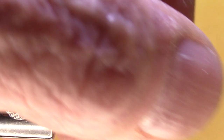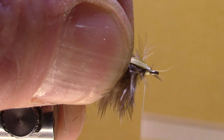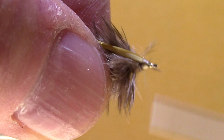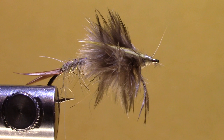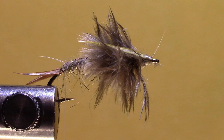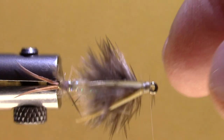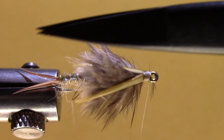Clip the excess. I'll bring those wings back and over and tie those down. Find my whip finisher and give that a whip finish, then clip the excess. And there we have it — the After Shaft Hare's Ear Volume 2. It's got the biot tail, biot wings, and lots and lots of movement with this after shaft feather. Thanks for watching!